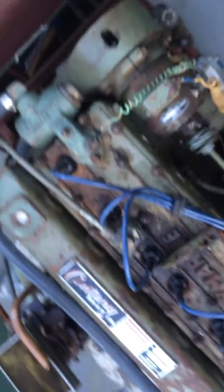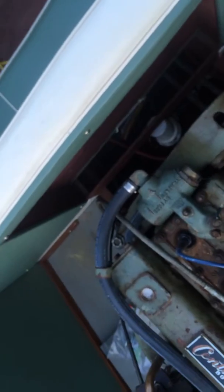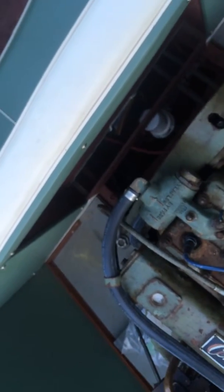She went right off and is running real nicely. So we're getting ready to take it off and take it on a little sea trial — see how the transmission does in forward and reverse.